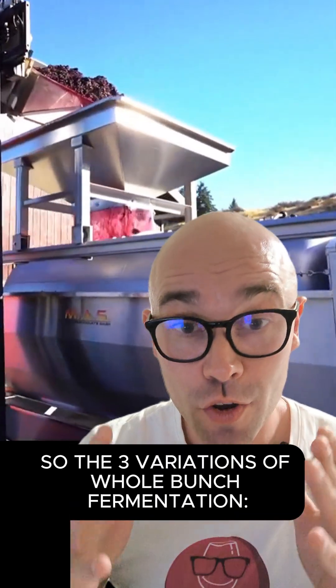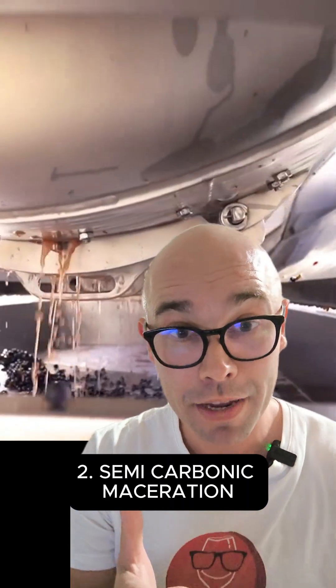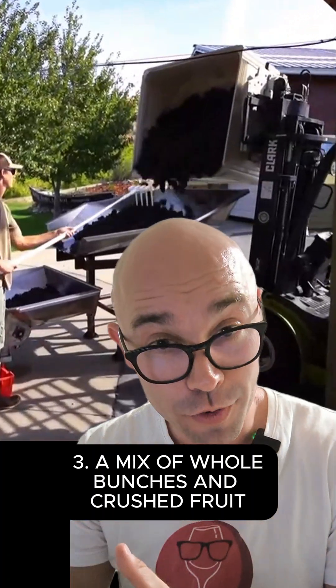So the three variations of whole bunch fermentation are: full carbonic maceration, semi-carbonic maceration, and basically a mix of whole bunches and crushed fruit.